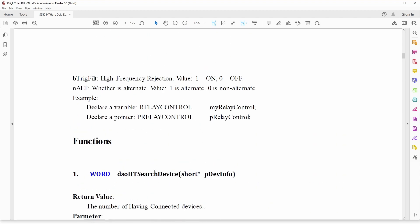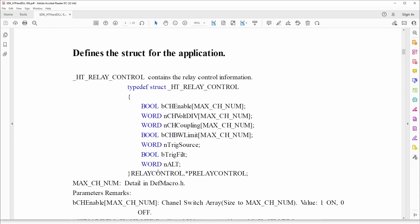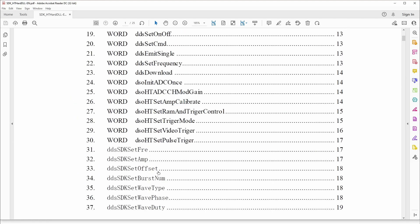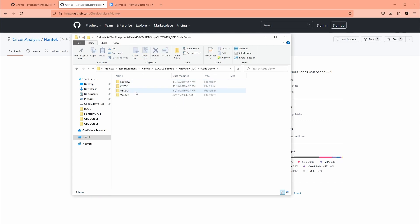The tricky part is getting all the variable types correct. There are two structures — relay control and hardware control — that you have to set up right. Passing these structures like objects to and from the DLLs is complicated. If they're not perfect it'll either give you an error or silently do nothing. In the code demo folder they have older versions in Visual Basic and LabVIEW, and a C version.